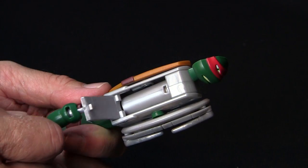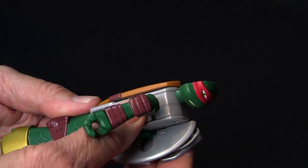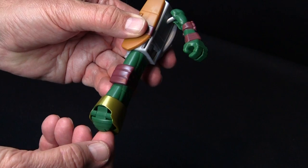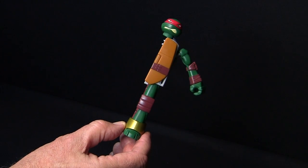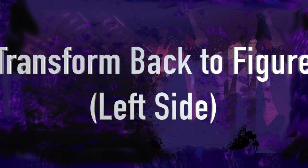Pull Raph's arm back through. Now, complete rotating the head assembly. Pull up on the arm assembly and snap it into place. Unfold Raph's toes. Turn the head back into position. Repeat this process for the left side.